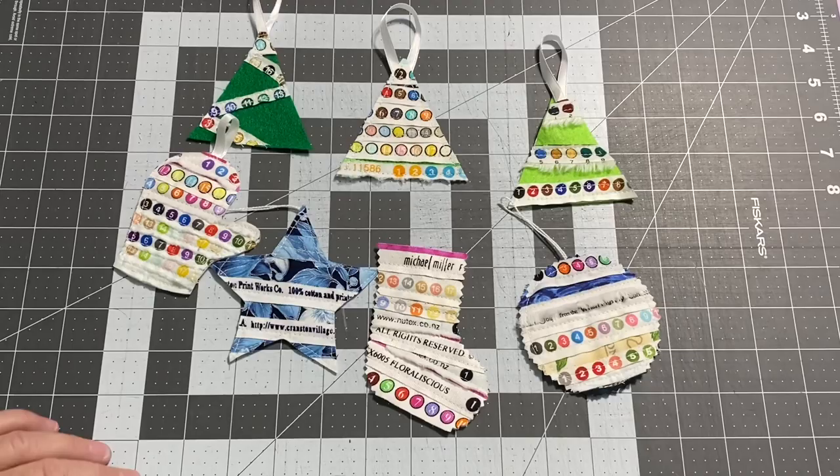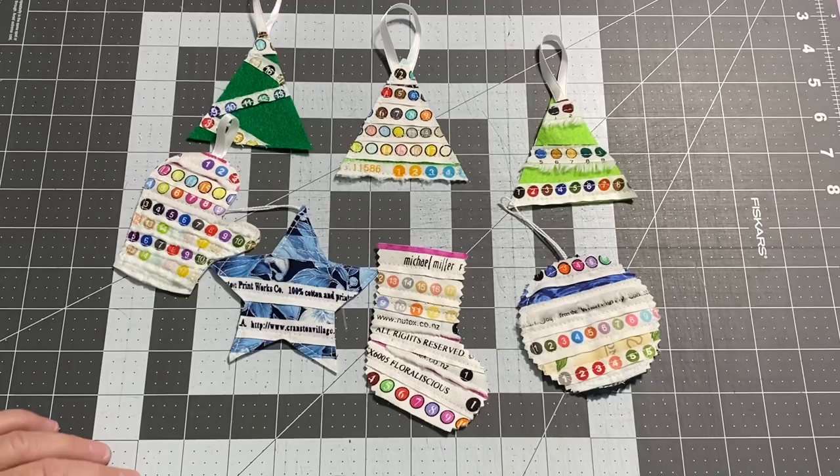Thanks for hanging out with me again this week. Remember, create with Scraftitude, and I'll see you next time. Bye!